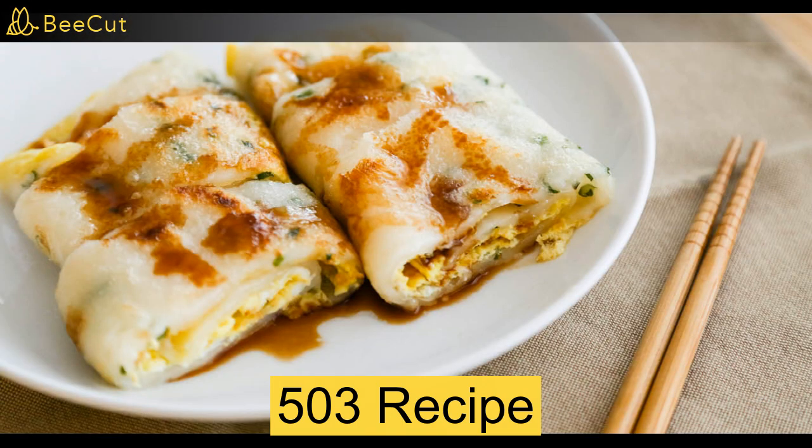How to make an egg roll. You will need two eggs, cheese, chopped spring onions, seasoning, a pan, pancakes and a spatula.